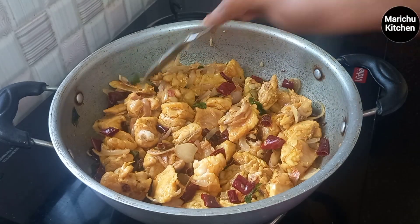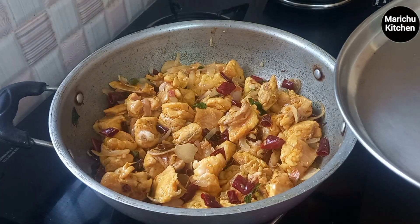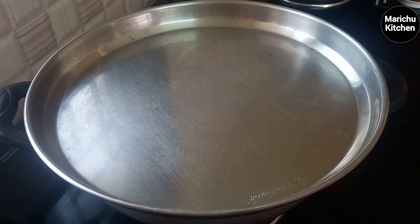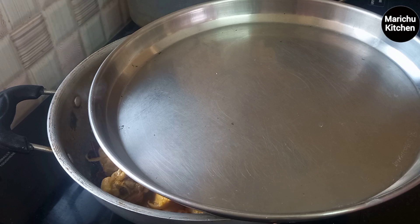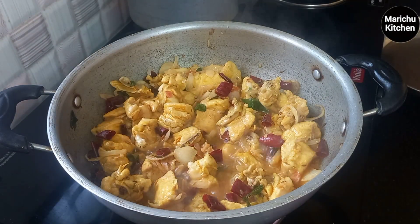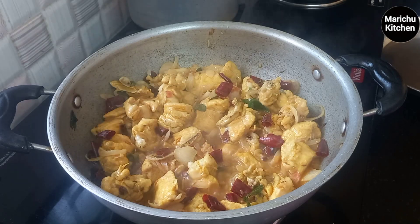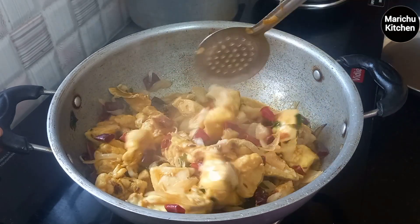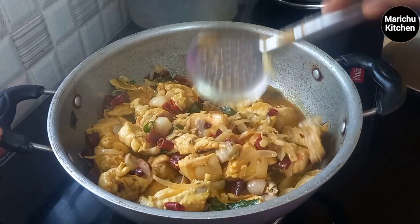Let's go and put the dough there. If you have a pan, put the dough into the pan. Let's take a small dough and pour it in. Please add a little oil.